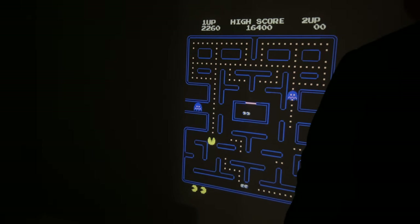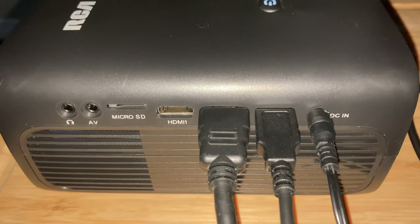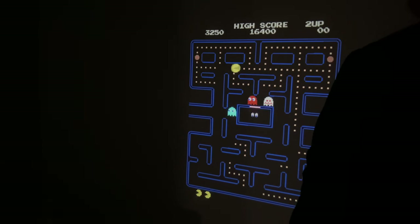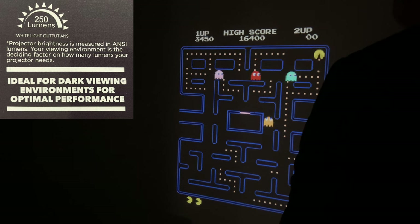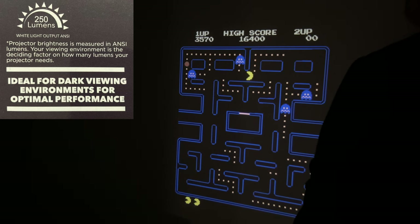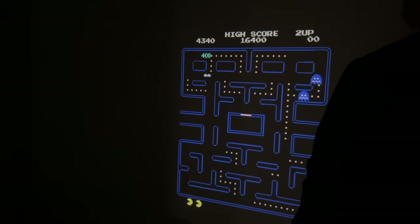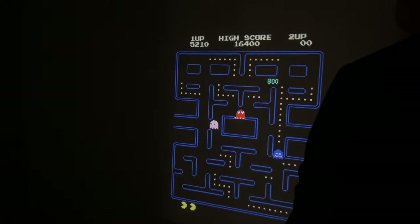There are some problems, though. The fan noise is louder than expected — it's somewhat annoying. Also, the projector works better in a low-light environment; it says that right on the box: 'Ideal for dark viewing environments for optimal performance.' That's not a problem for this darkened room. Even without a screen and with light-gray walls, the picture looked good.